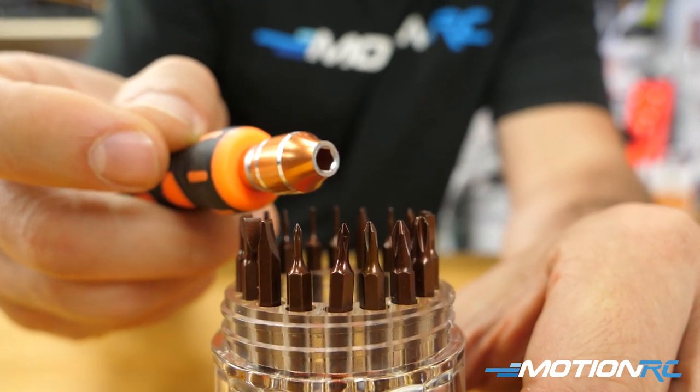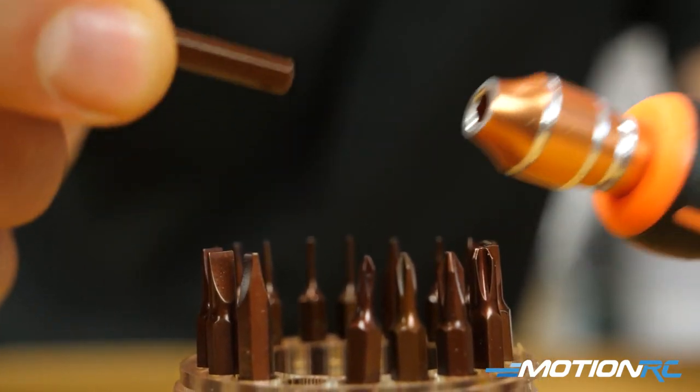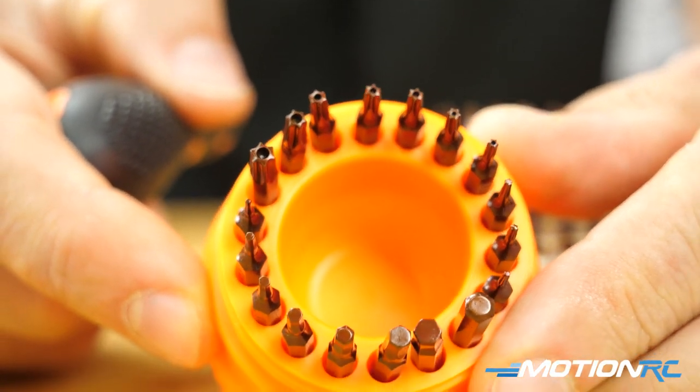Everything you're going to need for RC is going to be in a kit like this, and it's absolutely perfect for your RC needs, especially if you're at the field. So guys, that's pretty much it for this quick tip — this definitely lived up to the quick tip name.